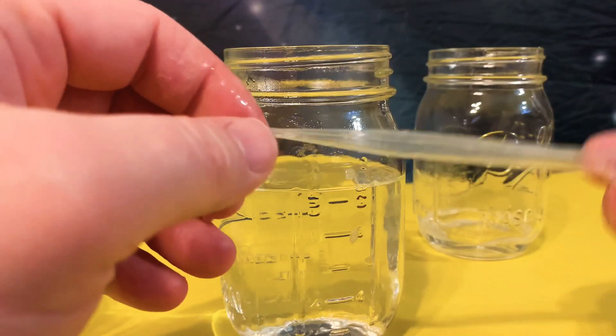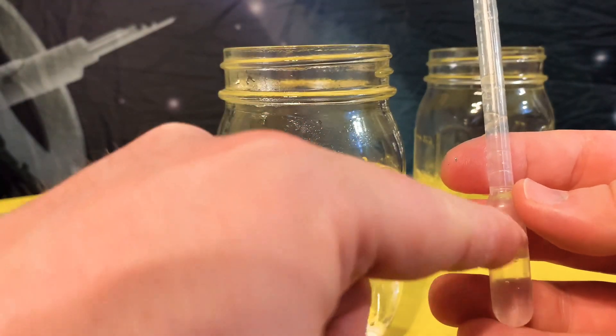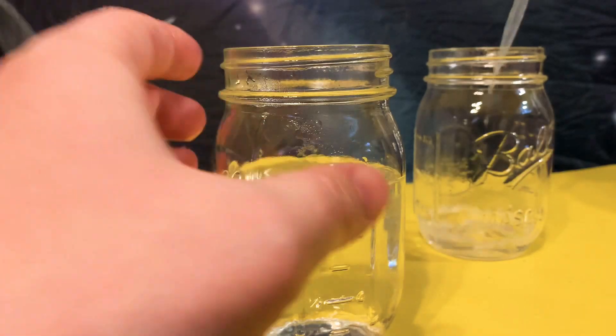Eventually you can get multiples of these and just keep track of what chemicals you put in each one. Sometimes I'll write on here — I'll put the name of the chemical, or I'll put acid or base depending on what the experiment is, just so I can keep track and don't mix them. But if I have to clean it out, I'll do it like this.